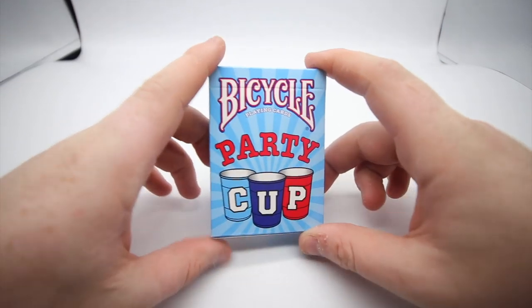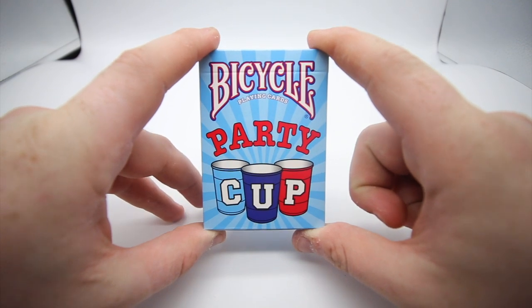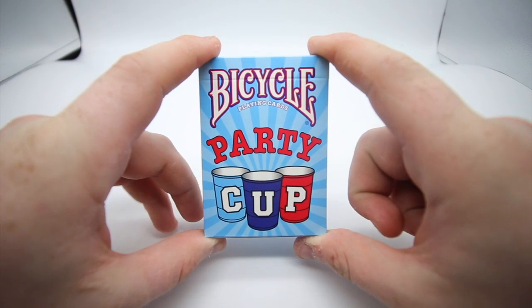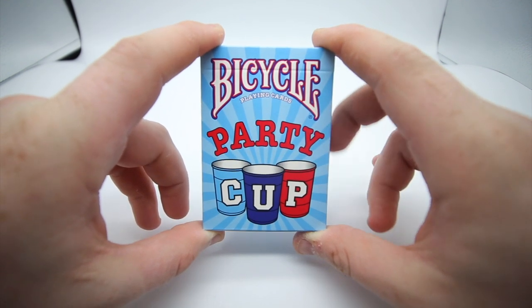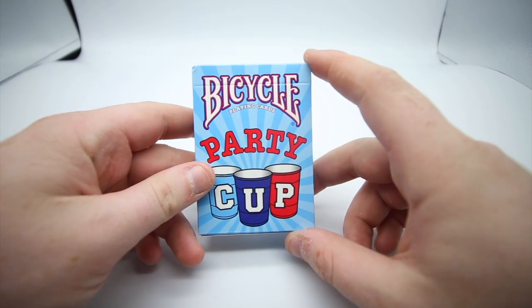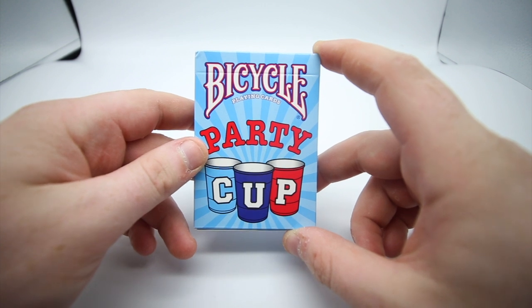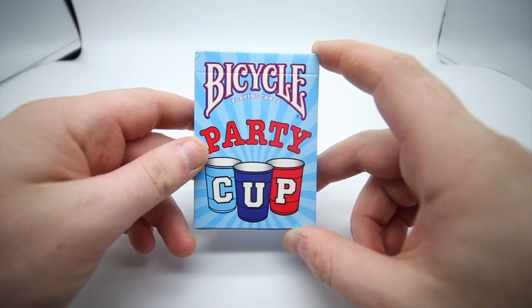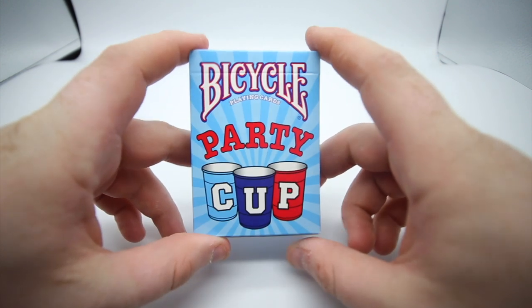Hey guys, welcome back, it's the Cardist, and in today's video I'm reviewing the new Bicycle Party Cup playing cards. I actually got a fever when I was in the States, but originally it's in certain Walmarts — I don't know particularly which ones, it just seems to pop up. Your best place to find this is on eBay. I actually reviewed the original Party Cup, which I'll leave a link at the end of the video.